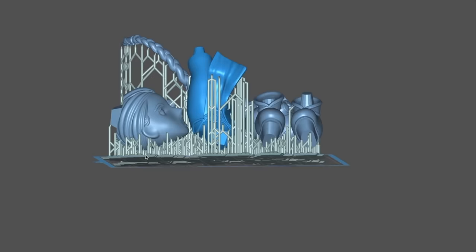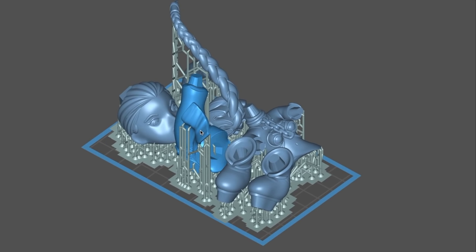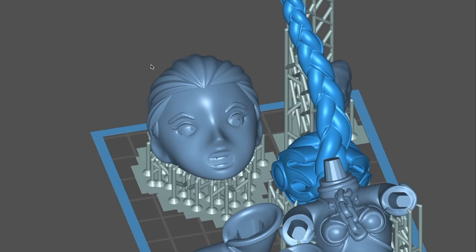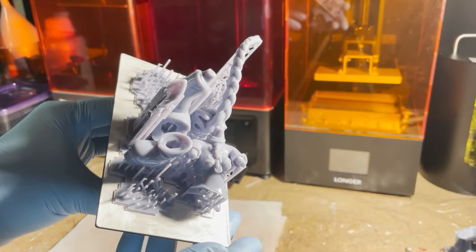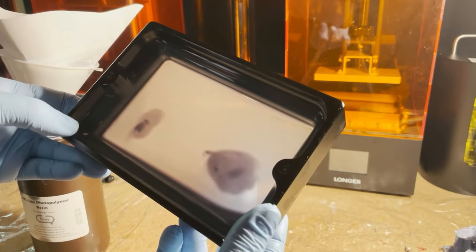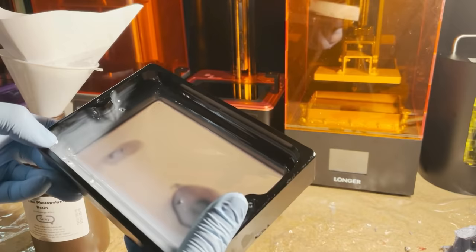I decided to do Leia in resin, so here are some of her parts laid out on the build plate of my Elegoo Mars 2 Pro printer. I did have a couple of problems — one leg and her head actually failed to print properly. I think I just didn't support them properly, so I had to redo them. Beyond that, I also had to clean out the tank and get rid of those little hardened pancakes of resin left behind by the failed parts.